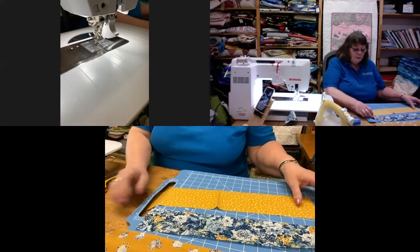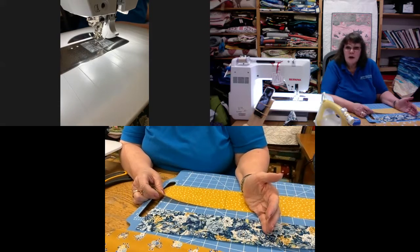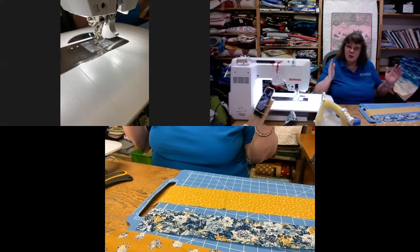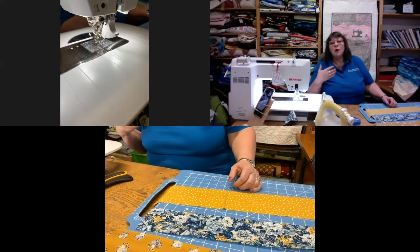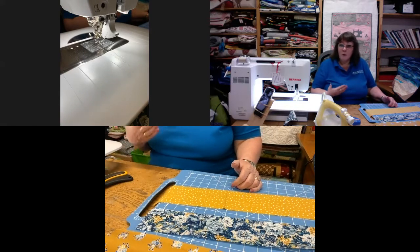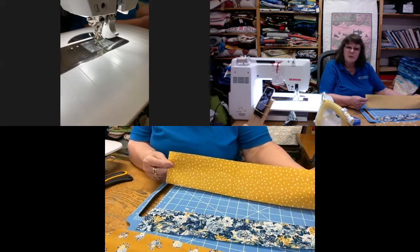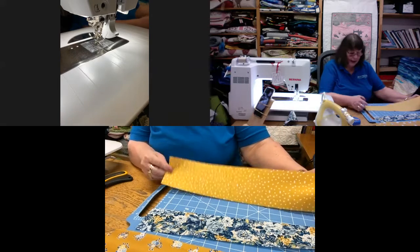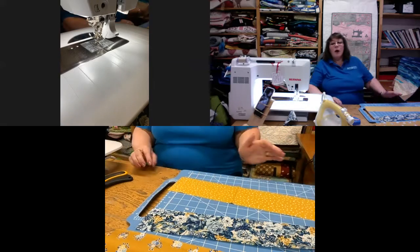First of all, how do we approach this? I always make sure that if I want my piece to finish at 15 inches in width, I always cut the strips longer, because I want to be able to tidy the edges up at the end. I'm going to be working with strips cut between three and a half and four and a half inches in width — they're not all exactly the same length but it doesn't matter.